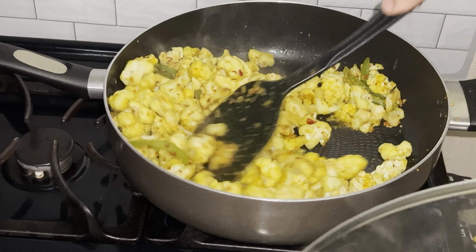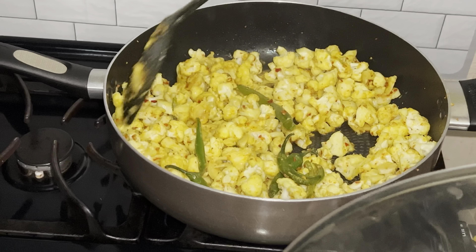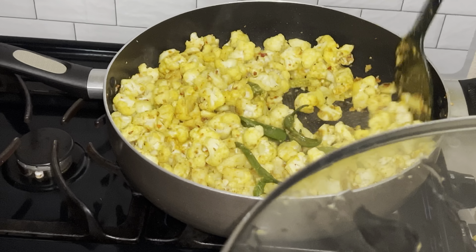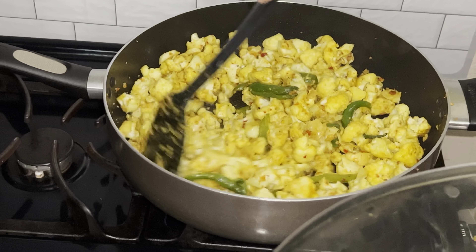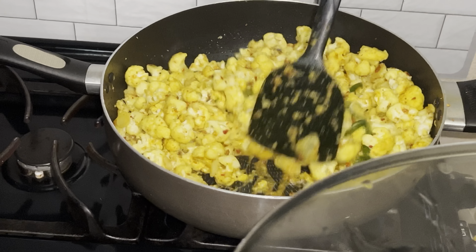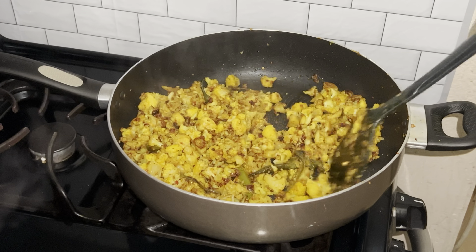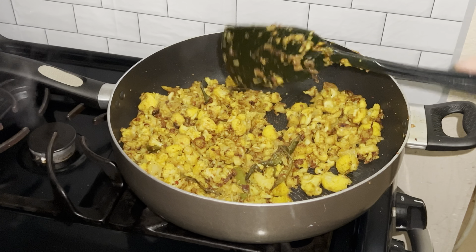Let it cook on high. After the second time, the gobi will be a little bit tender, so turn the heat to medium and continue cooking until it's nicely browned, mixing it every few minutes.